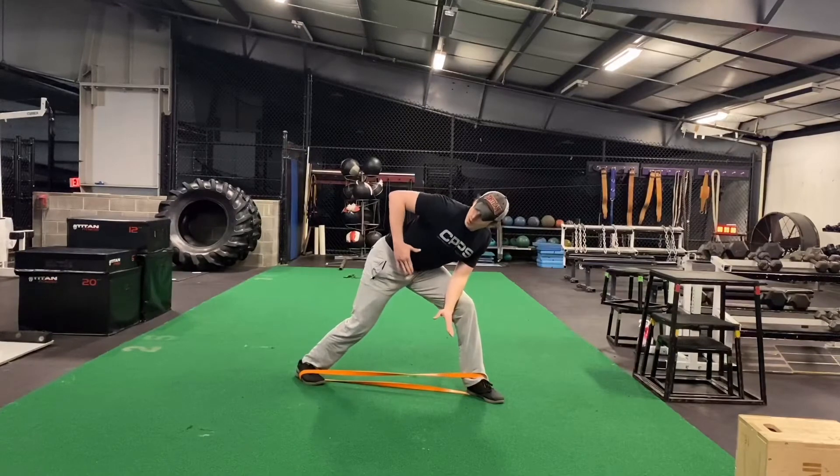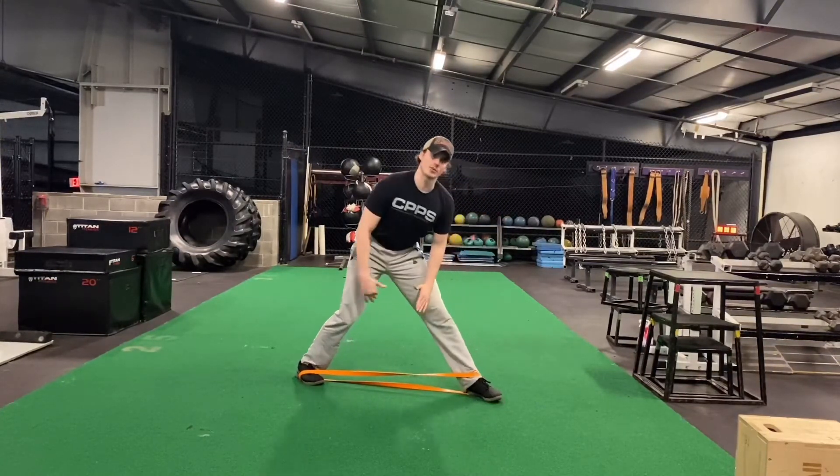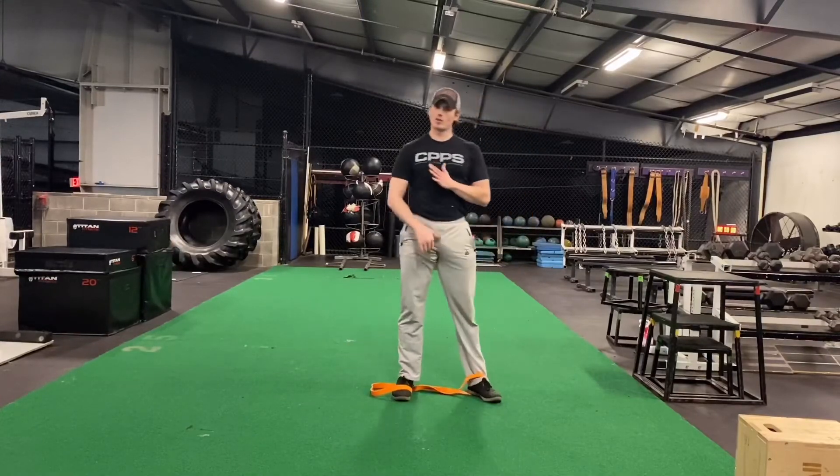Almost try to get your elbow past your torso. You'll feel that big squeeze in your upper traps and upper back, and then go ahead and bring it right back down.